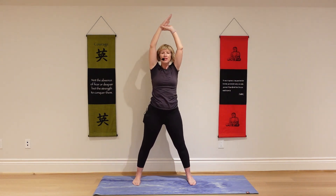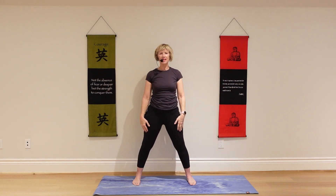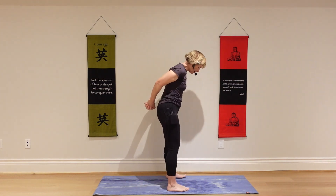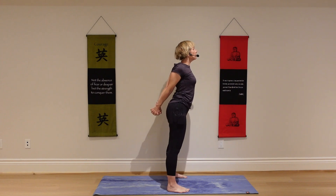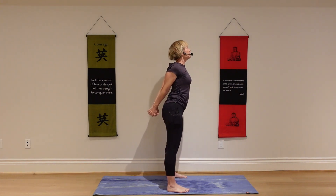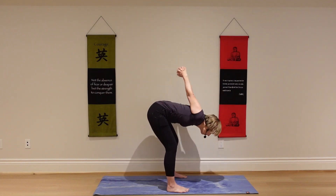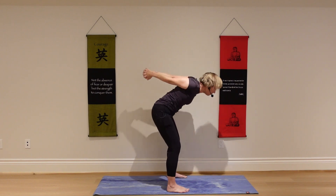Come on back to center and release your arms. Reach your hands behind your back. Your feet can be hip distance apart. Stretch your knuckles back. Let your chest open wide. Enjoy a nice stretch on your chest. Take a deep inhale here. As you exhale, bend your knees slightly and fold forward, letting your hands come up. Slowly come on back up.